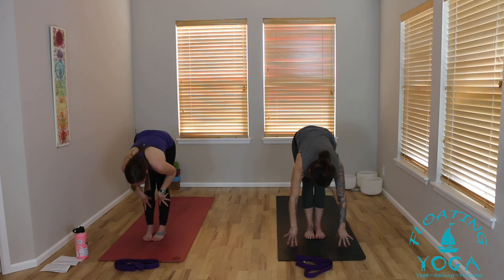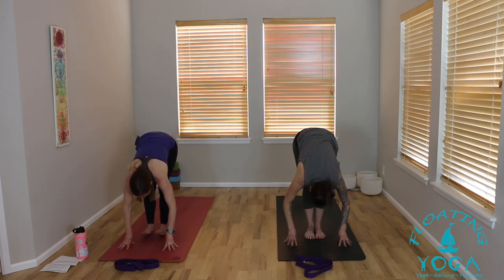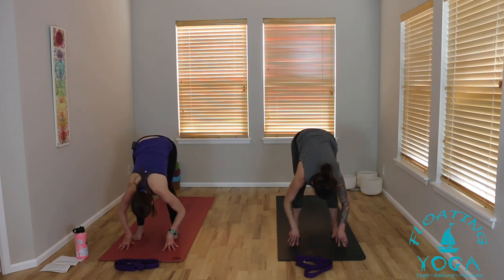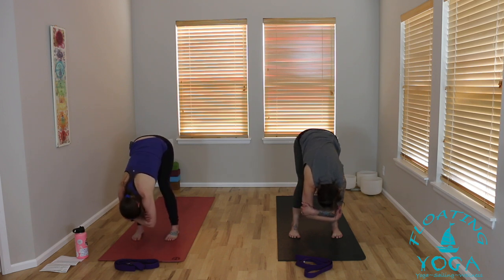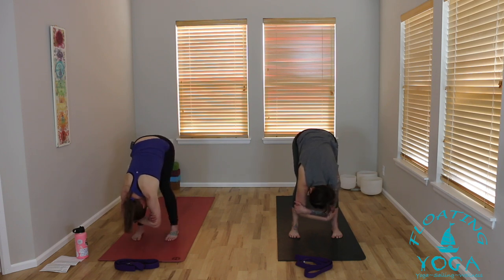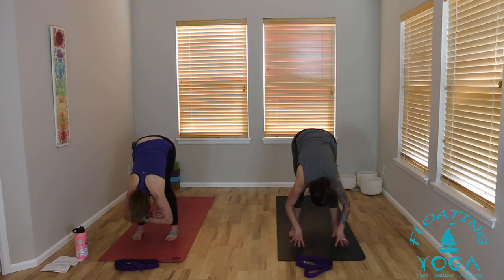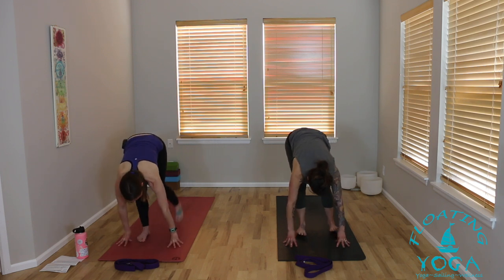Back to center, inhale, fold forward, exhale. Lift halfway, breathe in, exhale fold. Heel-toe your feet a little bit wider again, find your rag doll shape. Maybe going a little deeper into a hamstring stretch, maybe keeping a deep bend in your knees. This time perhaps you nod your head yes as you breathe in, and shake your head no as you breathe out — release any tension in your neck. Let your hands release down to the ground.